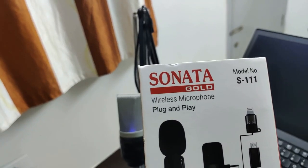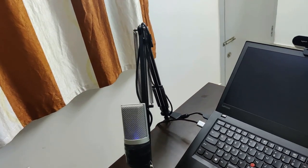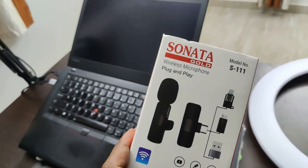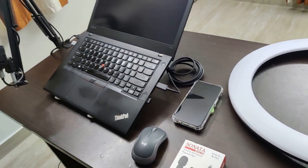This Sonata Gold is what I am using right now — the voice that you are hearing is from this. Not very crystal clear, but I would say it's decent for the price. The price of this is roughly around 1,500 to 1,800 rupees, and that's the price range available on Amazon.